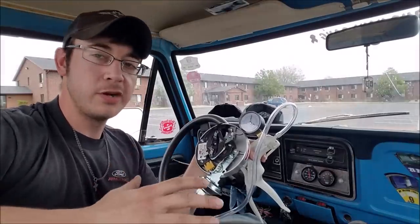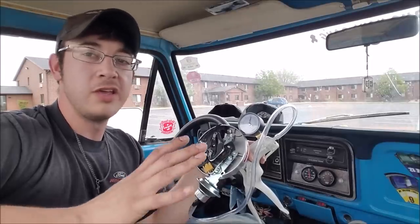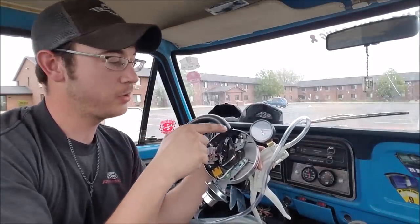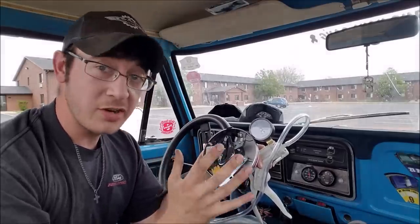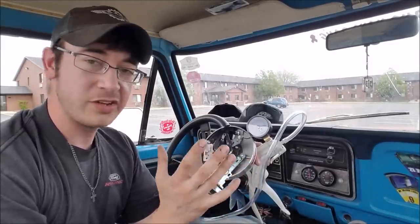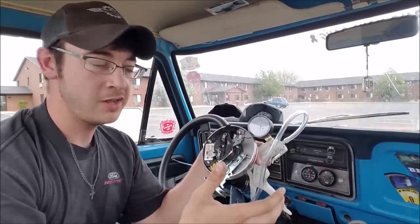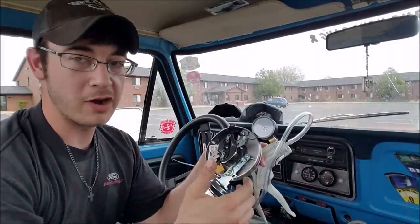Most stock distributors, and even aftermarket distributors right out of the box, will have very heavy advance springs — which is super safe, but once your vacuum advance drops out, you're just on your mechanical initial timing. Remember, there's a relationship between the throttle blades and vacuum. When you step on the throttle hard, your vacuum drops out entirely. If you're just on your mechanical advance, and oftentimes in these stock unaltered scenarios, it's just extremely late — you're firing that charge somewhere down the stroke. It's extremely safe, but your engine has a lot more potential, and if we can tailor this ignition curve to the engine specifically, there's a lot more power to be had.